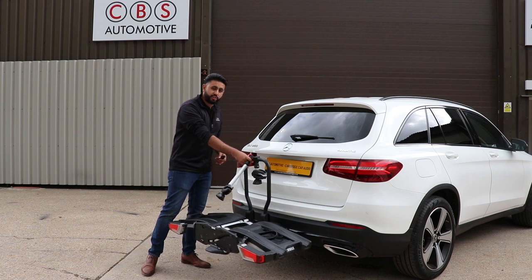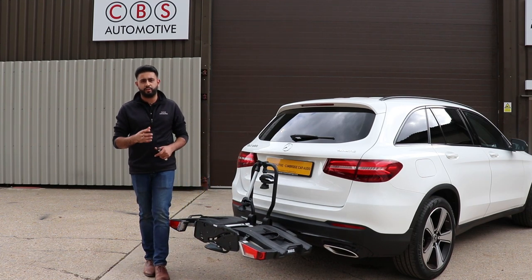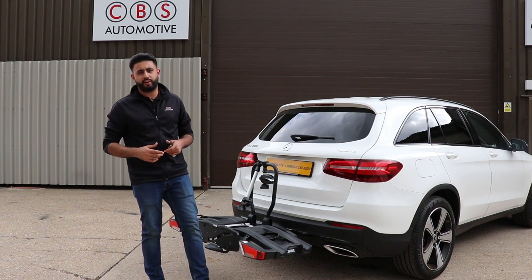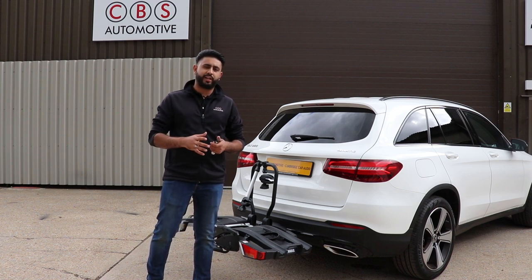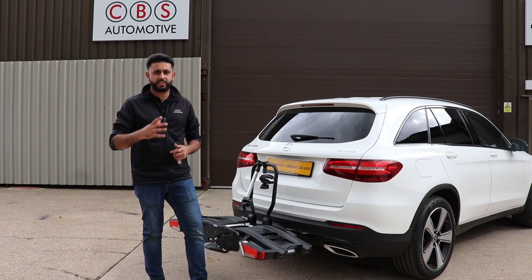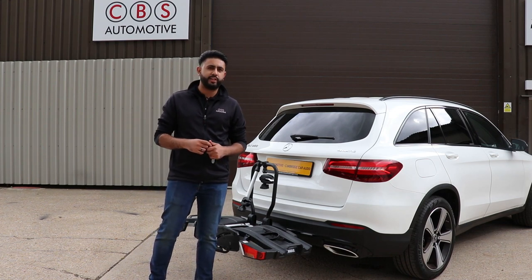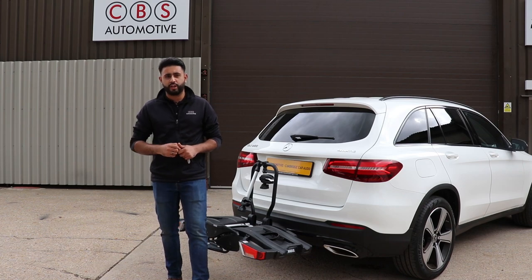This cycle carrier is a 13-pin cycle carrier, so it's gone straight into the 13-pin loom that we've installed onto the vehicle. If you're interested in something like this, feel free to get in contact with us and we'll go through exactly how the options work in a bit more detail. Thank you very much for watching this short video on a Mercedes GLC detachable swan neck tow bar with the Thule Easy Fold XT2 Cycle Carrier. We look forward to upgrading your car soon. Thank you.